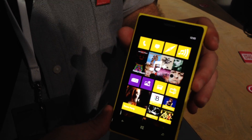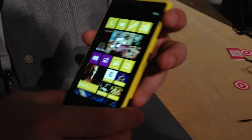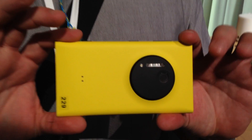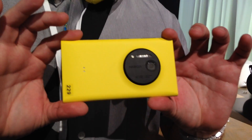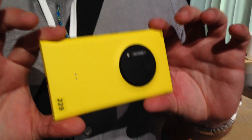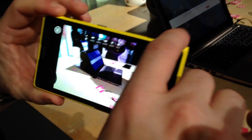Here we have the Nokia Lumia 1020, available in the US with AT&T. It's got a 41 megapixel sensor, optical image stabilization, Zeiss optics, six lenses, and the new Nokia Pro Camera application.